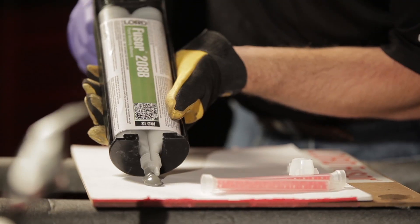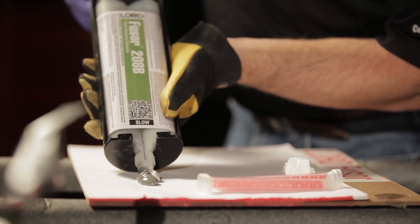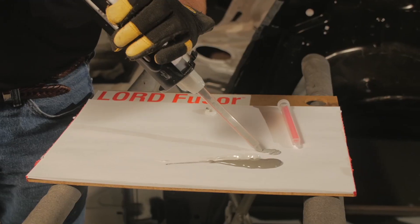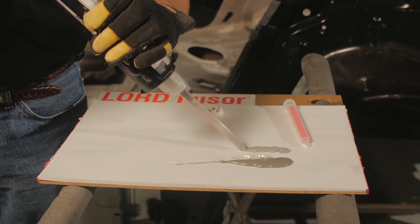Prepare Lord Fuser Adhesive for application by purging the cartridge and leveling the plungers before installation of the mixing nozzle and running out a bead to ensure an equal mix.